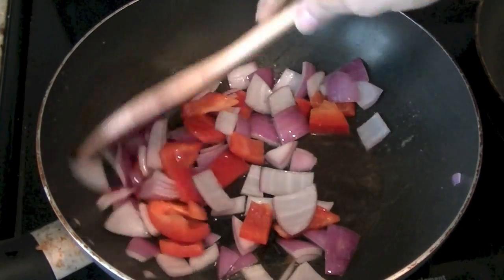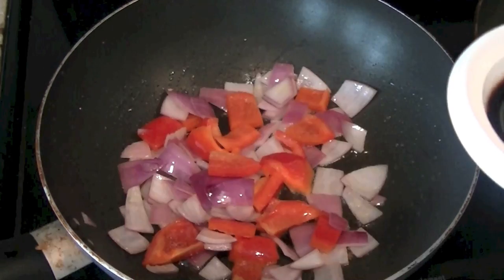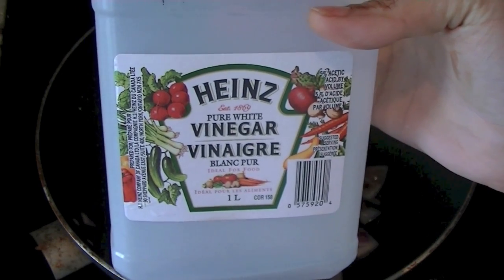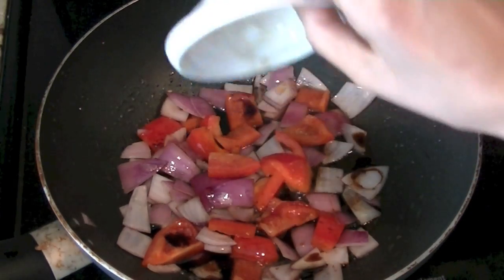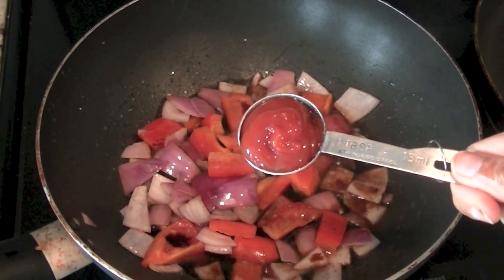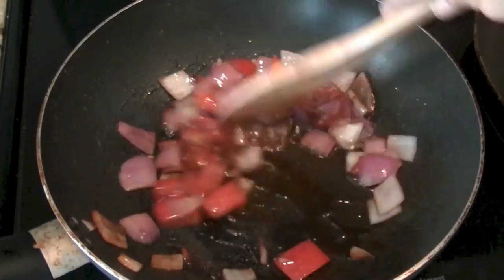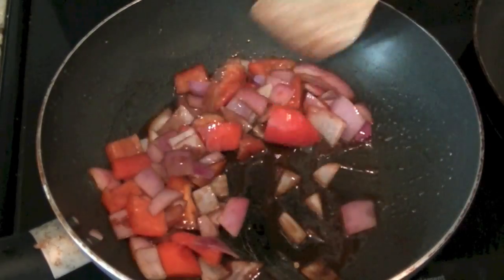We are going to add 2 tablespoons of soy sauce, 1 tablespoon of vinegar — I'm using pure white vinegar — and 1 tablespoon of tomato ketchup. You can use any brand of your choice. Just add these 3 ingredients and stir them along with the onions and bell peppers. Then let your onions cook.